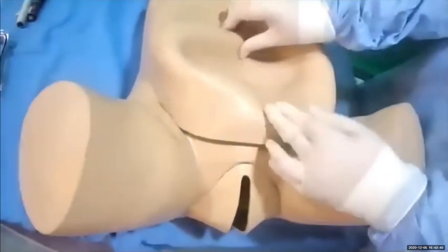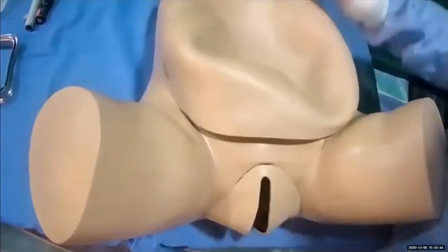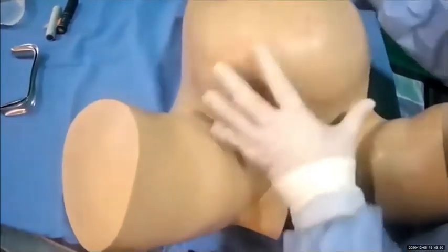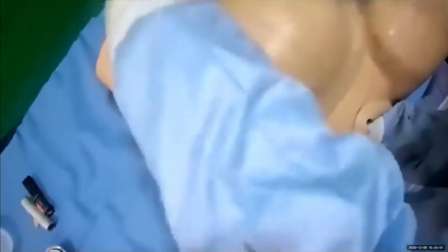Do aortic compression for 8 to 10 minutes. Then for internal bimanual compression, put your fist into the cavity and squeeze the uterus for at least 8 to 10 minutes.